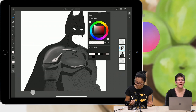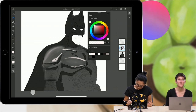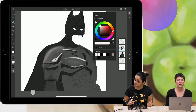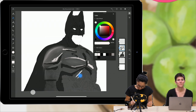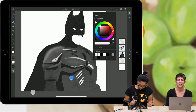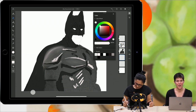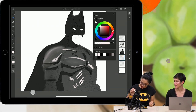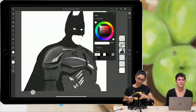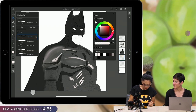Fresco will be included in the Creative Cloud package, so if you are a CC subscriber it is yours for free. And we have a question about the watercolor engine — it's a new and improved watercolor engine. We used Adobe Sensei AI technology to train the watercolor engine. I'll create a new layer under my sketch layer for the background sky layer and switch to my watercolor brushes.